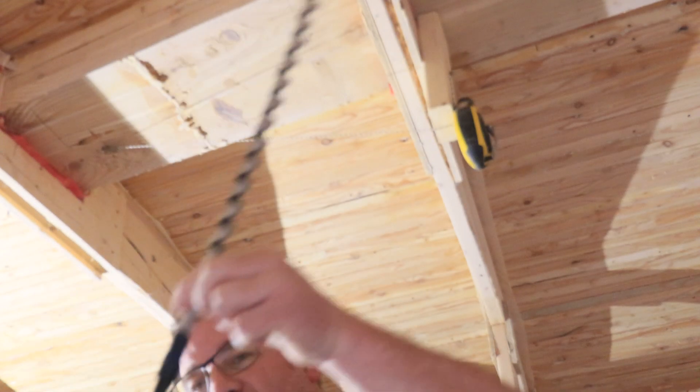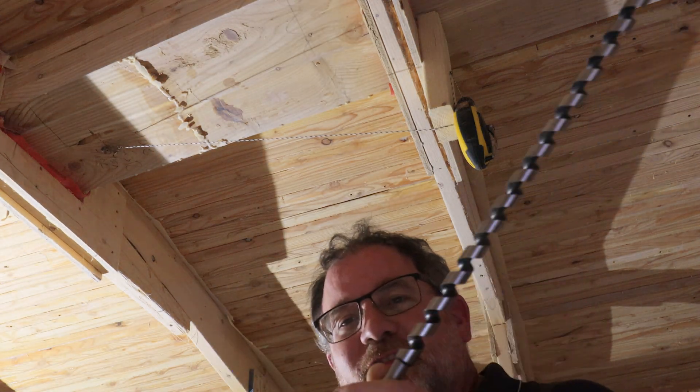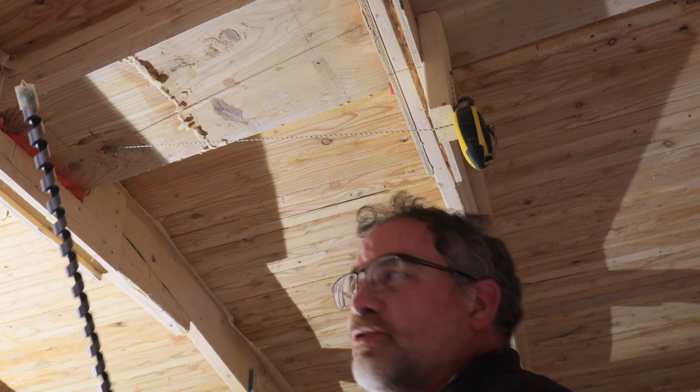So I made an extension using some socket parts. We'll see if that should be enough — it's adding another six to seven inches to it, so hopefully that will be enough to make it all the way through.